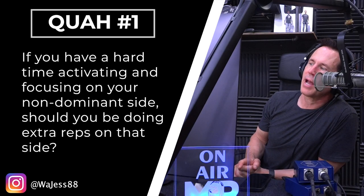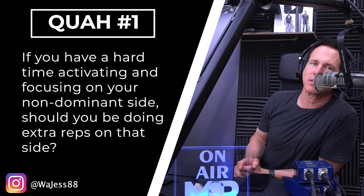First question is from Wajess88: if you have a hard time activating and focusing on your non-dominant side, should you be doing extra reps on that side? Not extra reps, but rather focus more on control, slow your reps down, focus on stability, and use the weak side as the guide for the strong side — that's the side that dictates the reps and the weight that you use.